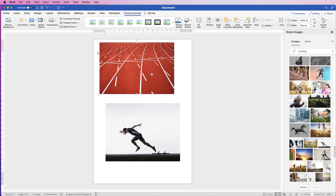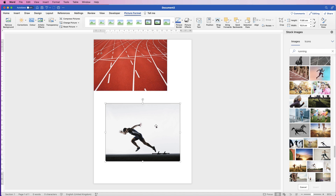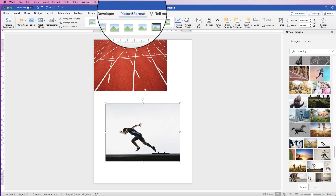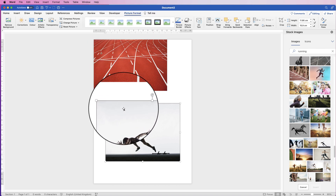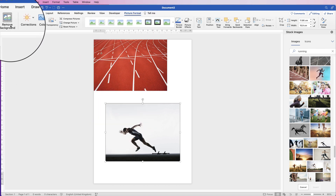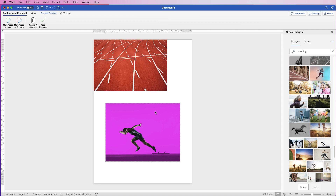This one we're going to ignore for a minute. With this one, you can only really do this with a plain-ish background, otherwise Word will struggle with it. So we're going to get rid of that background — go up to Picture Format (if Picture Format hasn't appeared it's because you haven't selected the photograph), then go over to Remove Background. Everything that Word is going to get rid of will turn pink, and everything it will keep will show through.